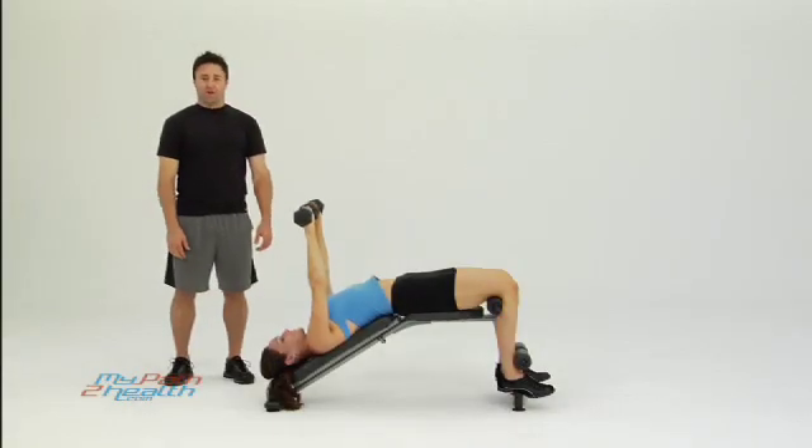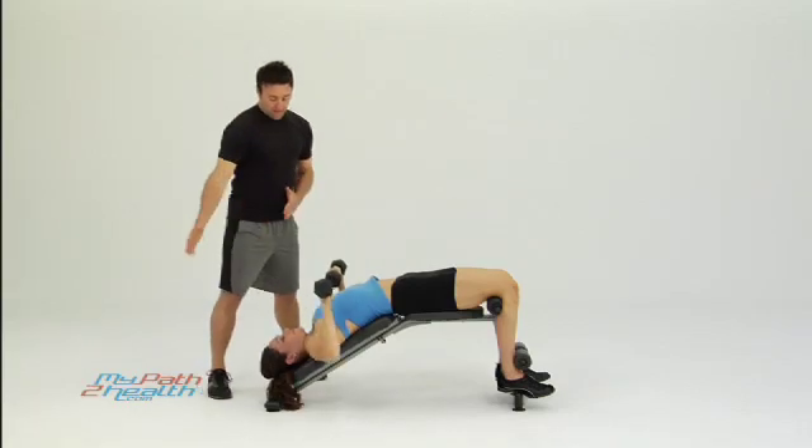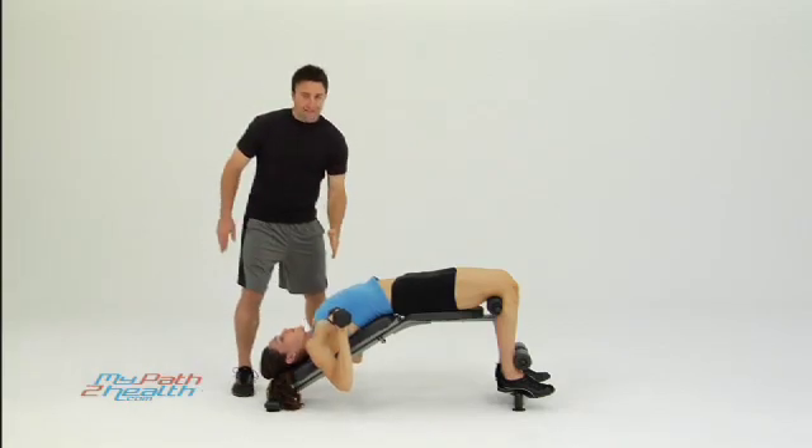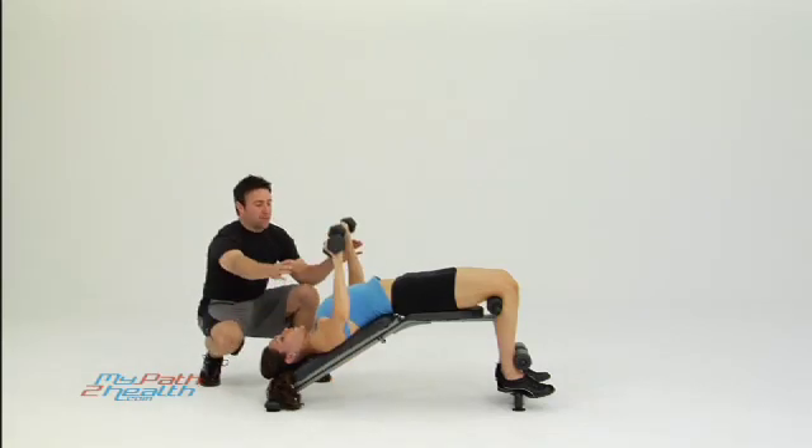This is the decline dumbbell chest press on the bench. You have the dumbbells straight up overhead — make sure not to let them get too far to the side. You should come down even with the bottom of your chest, pressing straight up, coming nice and wide with your elbows, pressing it straight up in the air.